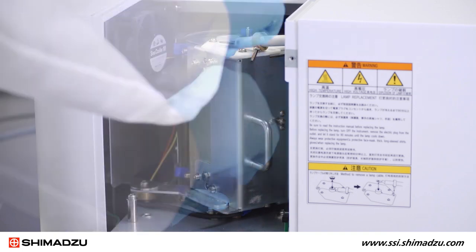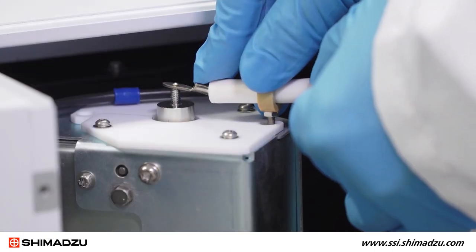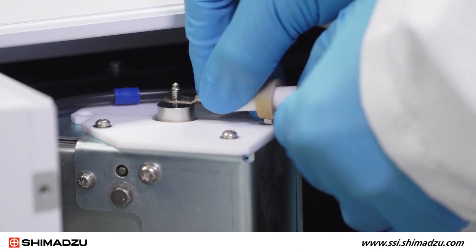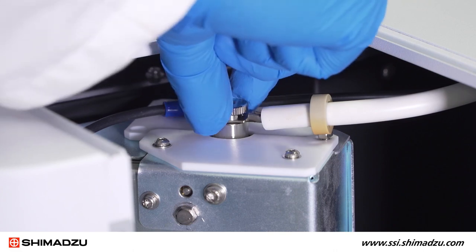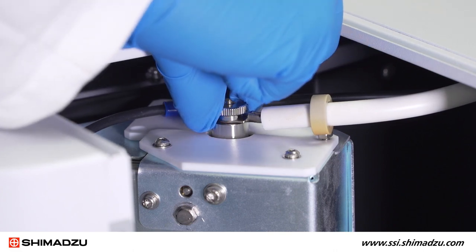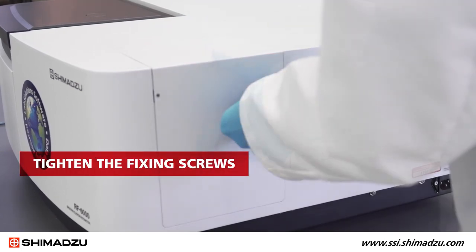Close the lamp unit and tighten the two hex fixing screws. Replace the power cord terminal to the lamp while setting the stopper pin to the designated position. Then tighten the knurled nut at the top of the lamp. Put the lamp housing cover in place and tighten the fixing screws.